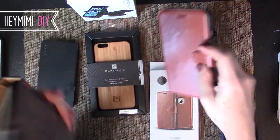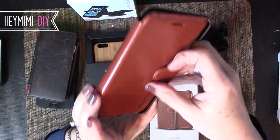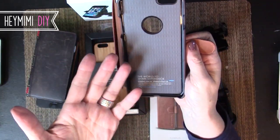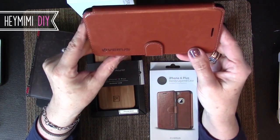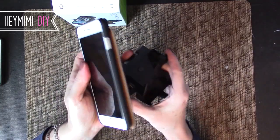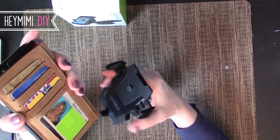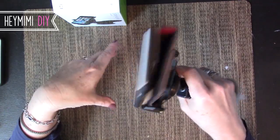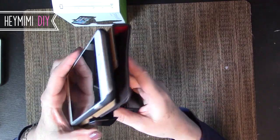However, the Verus doesn't have the functionality of being able to mount it, and I'm just not going to wrestle it out of the case every time I get in my car. So I'm sorry Verus, I love you, but I must say goodbye. One more thing to love about the BookBook: I don't even have to take it out of the case to get it to sit securely in the IOTI mount. Watch the magic happen.